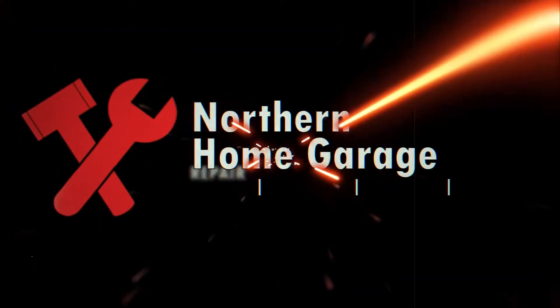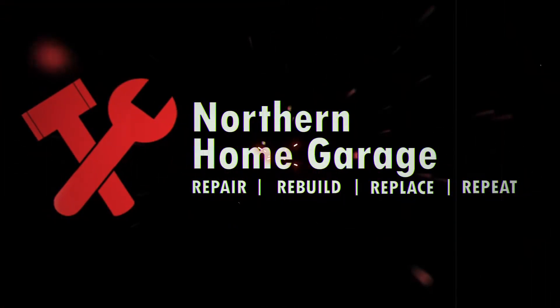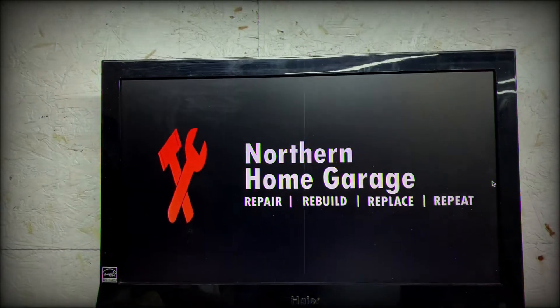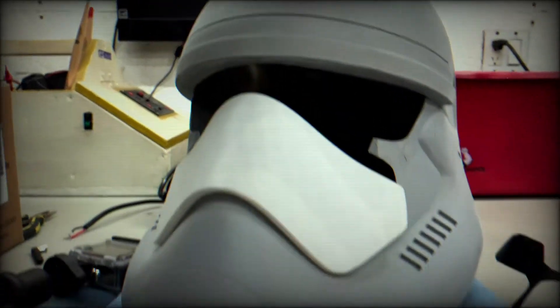This is command center. All officers on the hangar level, please check in. TC-9141, check in. TK-3302, ready for duty. TK-4276, check in. TK-3821, check in. TK-1245, ready for duty. TK-3295, ready for duty.